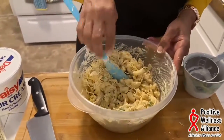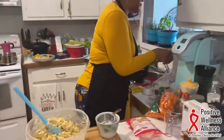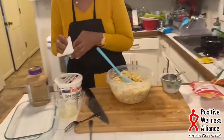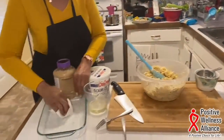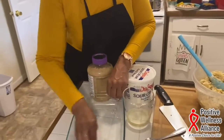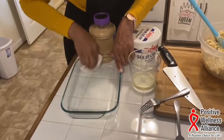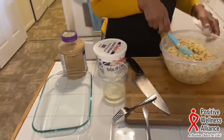Now this goes into a greased casserole dish. If you don't have pan spray, just take a paper towel, dip it in your oil, and oil your pan. It's easier to come out when you serve it. We're not going to complicate this — and this goes into our dish.